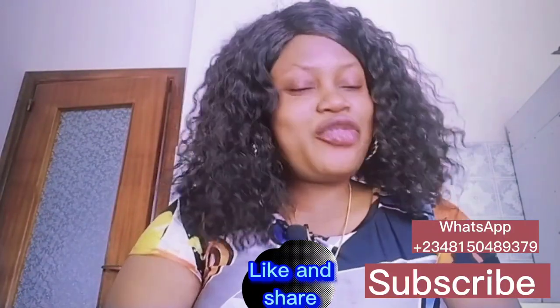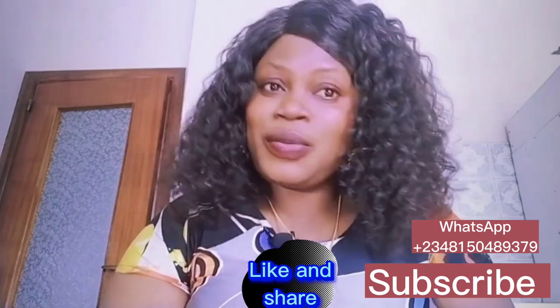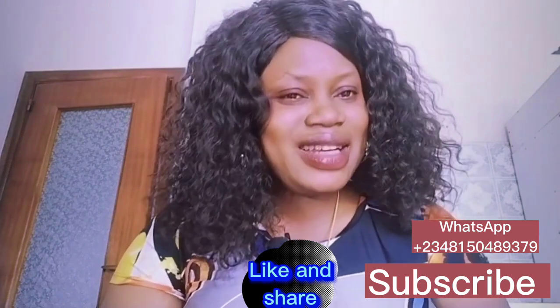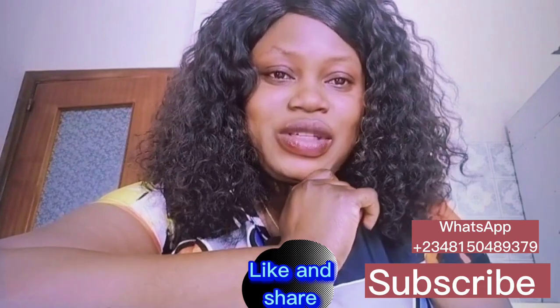If you're suffering from dark spots, dark inner thighs, a dark armpit, dark elbow, or your dark neck, this video is for you.